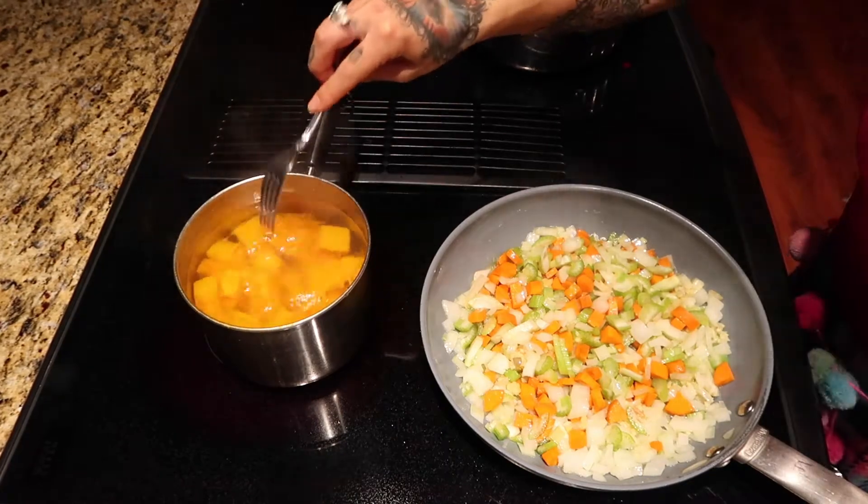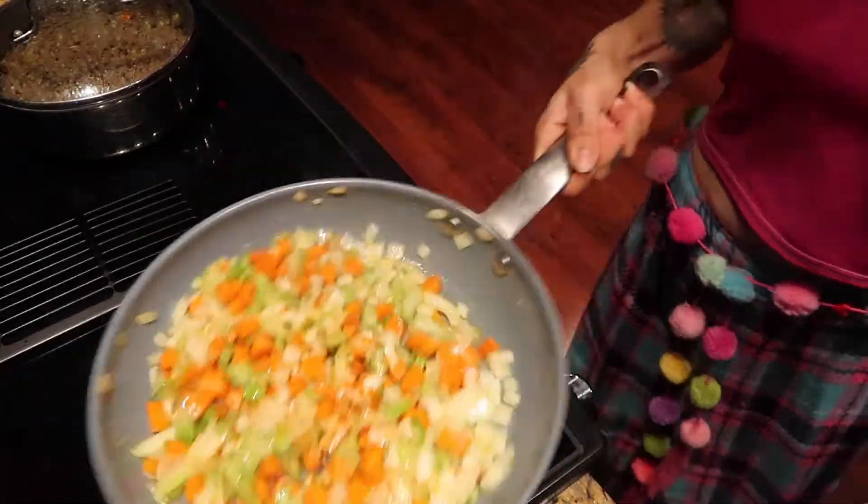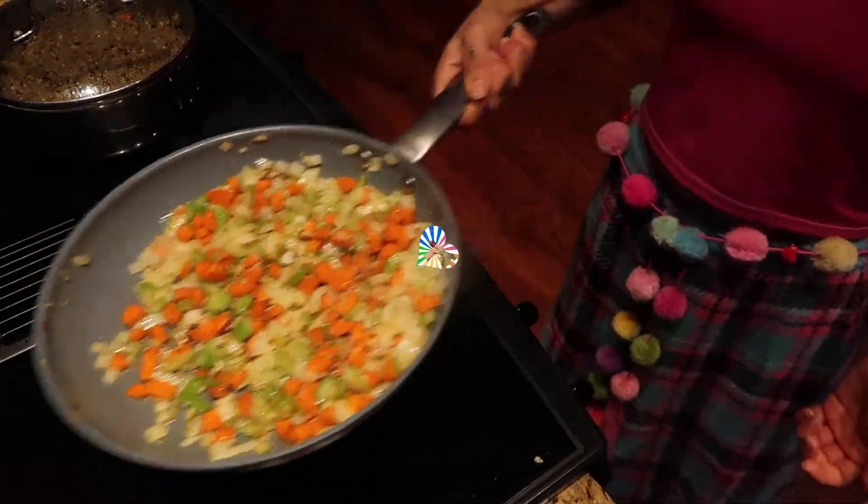Let's check it with a fork. It's very soft. Now that my veggies are nice and toasty, I can take them off the flame and set them aside.